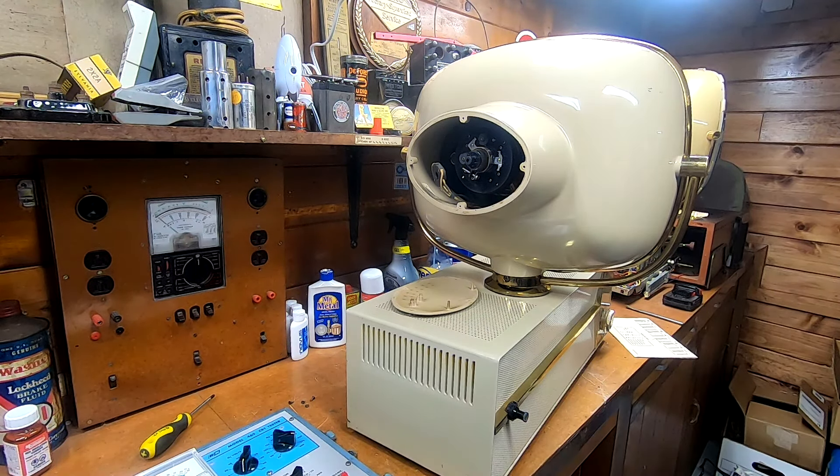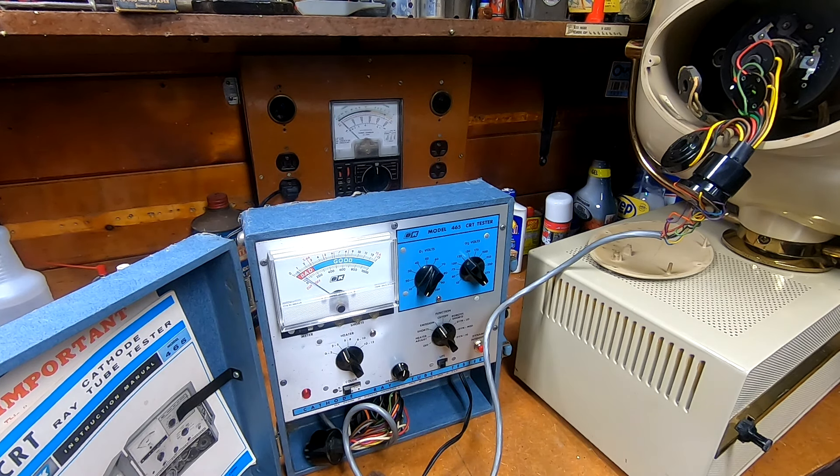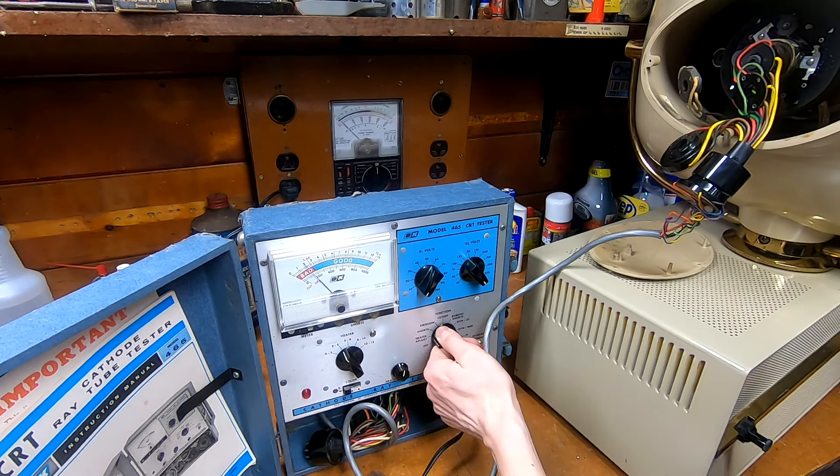We do have filament glow. Check for shorts — nope. Emissions — well, it's not great, but it's been sitting for a long time, so it might just need a little bit of coaxing. I think my holiday had the same deal. We do have some cutoff control, so it's not totally dead. We are at 2.68 volts — emissions just aren't super happy — but what we can do is gently bring it up to maybe about 3 volts and then leave it for a while and see how we do.